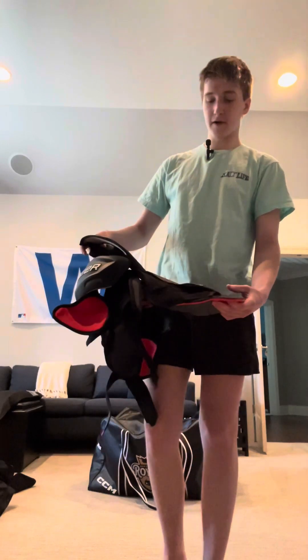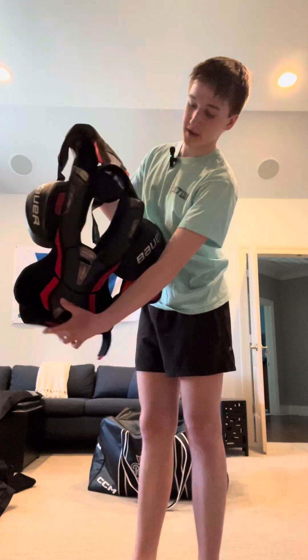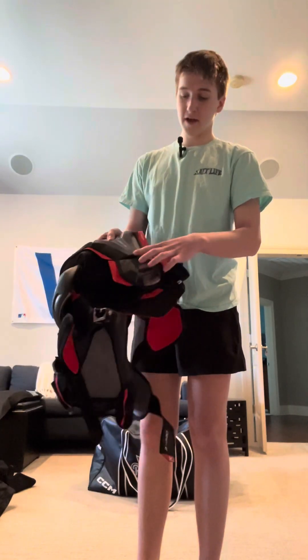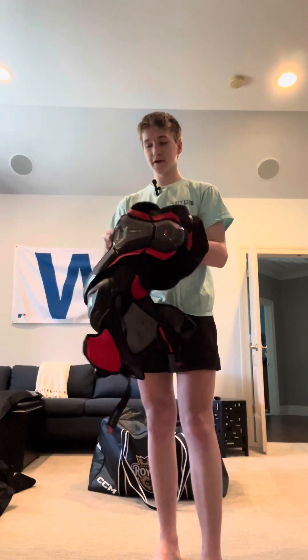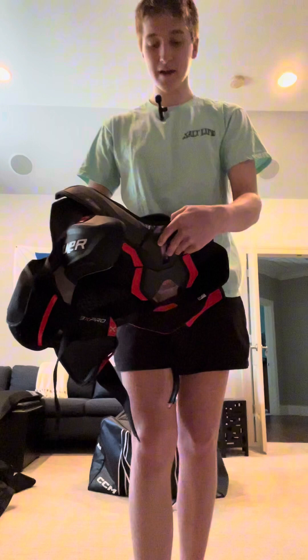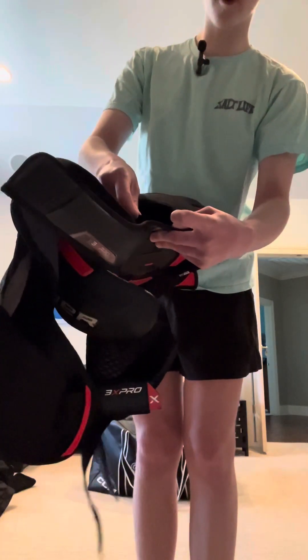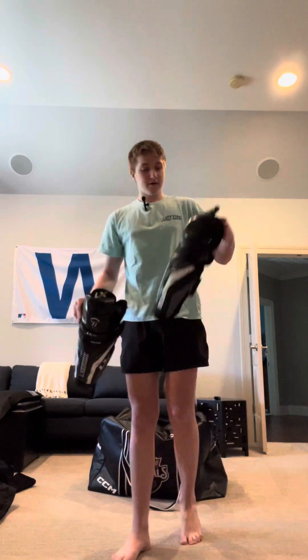These are kind of new — I got them about five months ago. They're the Bauer Vapor 3X Pro shoulder pads. I really like them, but two things I don't like: the front piece is very thick and feels bulky, making them heavier. Also, I've just got these mics and I'm trying to do a mic-up video — the only place to put the mic is in the shoulder pad, but it moves around a lot and falls off when I get hit. We're going to find a way to make it work though because I really want to do a mic-up.